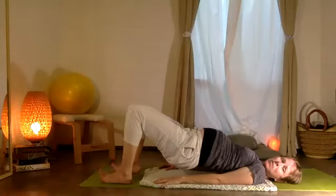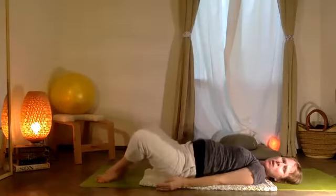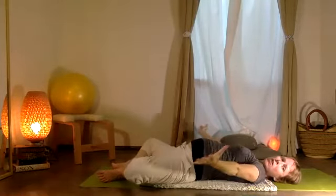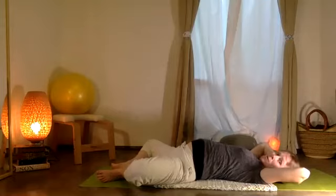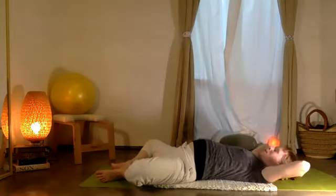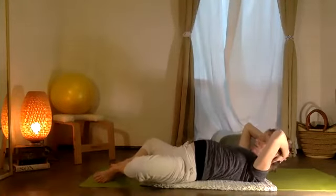Exhale, once again — feet down, pelvis returns to the floor. This time open your two knees for a moment, and your arms sweep up. Interlace the fingers, y vamos a mover las manos detrás de la cabeza. Hands behind your head, and then bring your head and chest up from the floor — in the perfect world your scapula comes up.